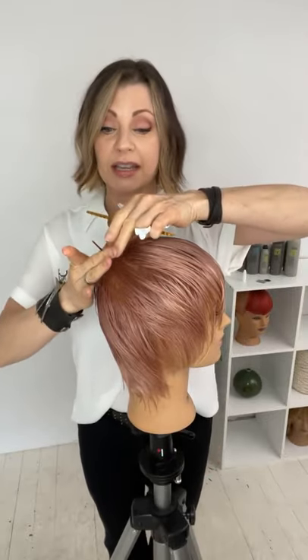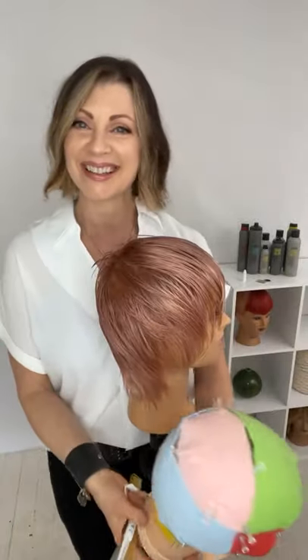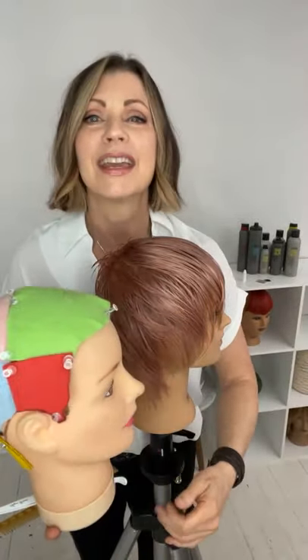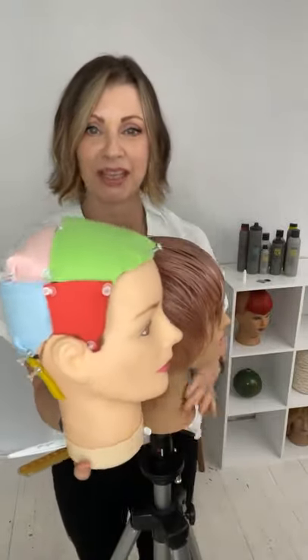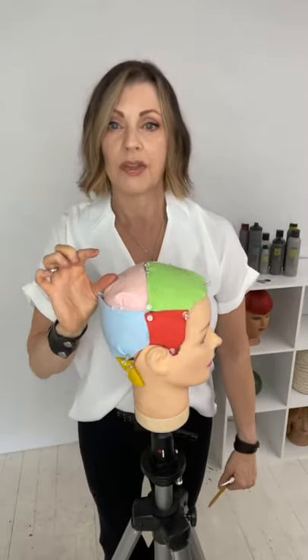What I wanted to share with you today is how to eliminate this hole that I've created in my haircut. It's aggressively short, so the only thing I can do is take everything around it shorter so that it becomes something that is not out of place. The problem area is in the crown.